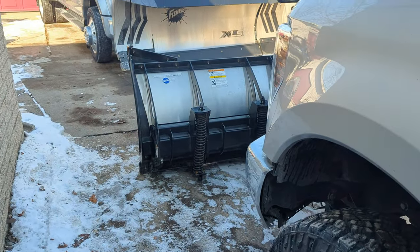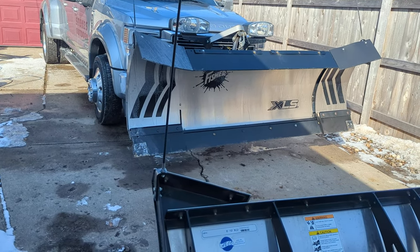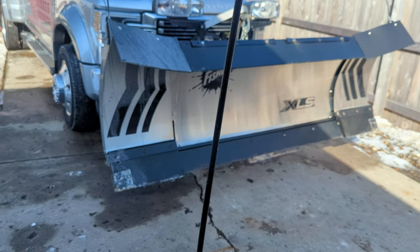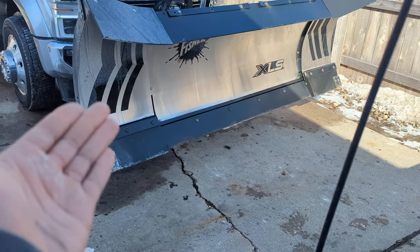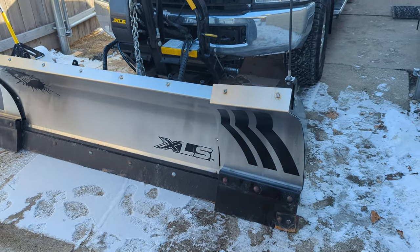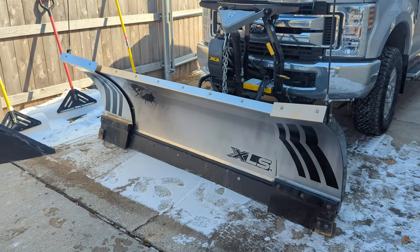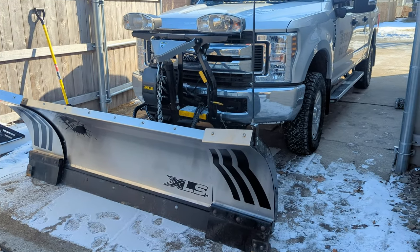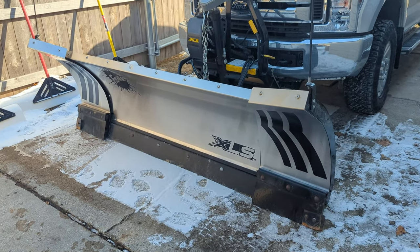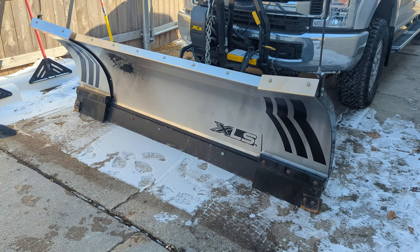Welcome to Lawn Rush. In today's video, I want to talk about the Fisher XLS Snow Plow. I've had these plows on the trucks now for a number of years. This one I just picked up this year, but this one I've had since like 2019. I actually switched over to Fisher from Western because I really wanted that stainless steel look with the silver truck.